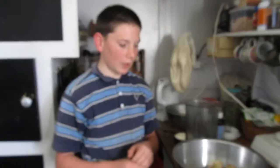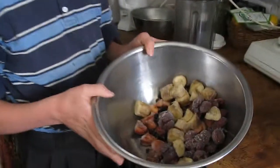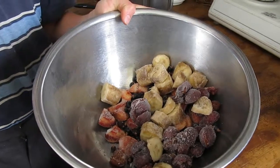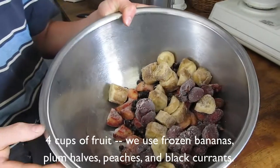Today I'm going to show you how to make fruit riddle. This is a favorite recipe of our family and it contains fruit. They suggest you use fresh fruit: 2 cups strawberries, 1 cup raspberries, and 1 cup blueberries. But since we don't have those, we used frozen fruit instead.